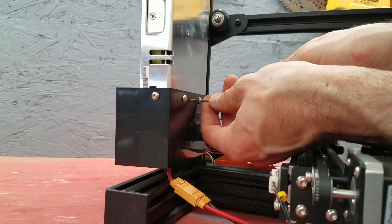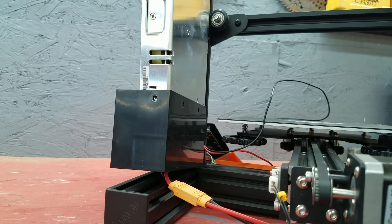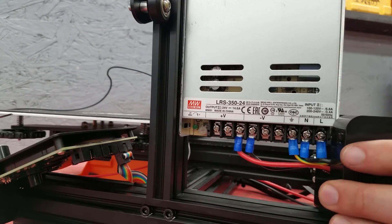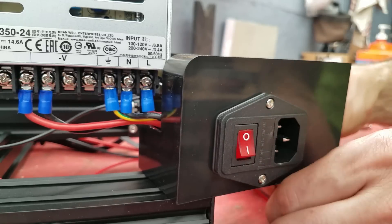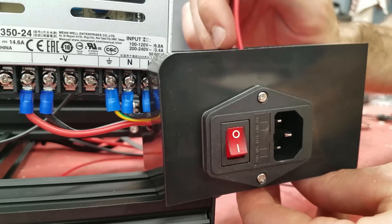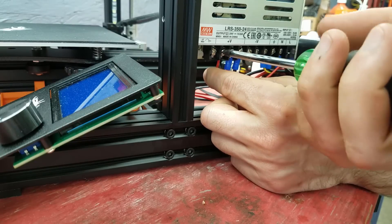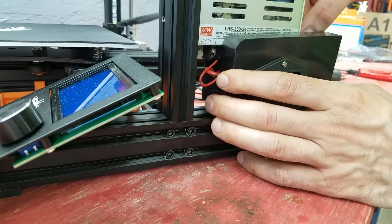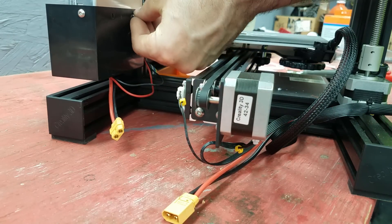Okay, here we are at the back of the machine. We're just gonna take out these three allen keys. All we gotta do is hook our red wire here and our black wire here. I'm gonna take my wires and bring them up from the bottom where the main power comes out of the box. Then just put the three screws back in.